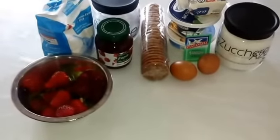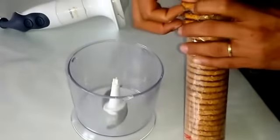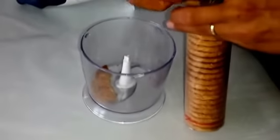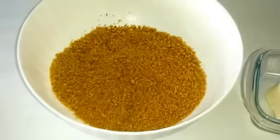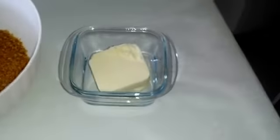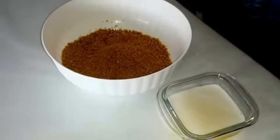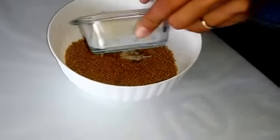Andiamo alla preparazione. Per prima cosa, frulliamo i nostri biscotti nel mixer. Mettiamo i biscotti tritati in una ciotola. Intanto andiamo a sciogliere il burro nel microonde. Uniamo il burro ai biscotti e lo andiamo a lavorare con le mani.